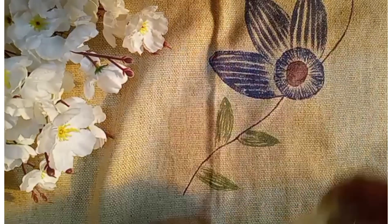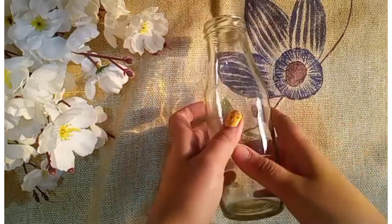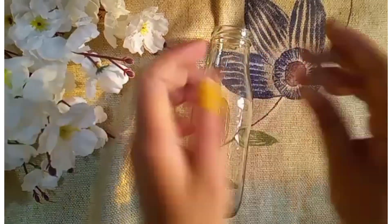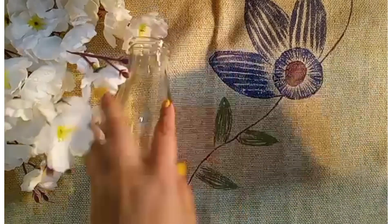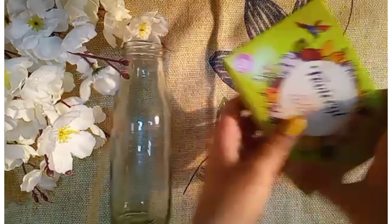Hello everyone! Today I will show you how you can turn your old glass bottle into a beautiful vase. Without any further ado, let's get into the video. Here I am using fabric real glass colors.